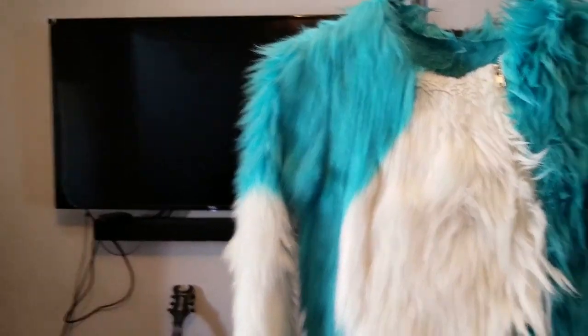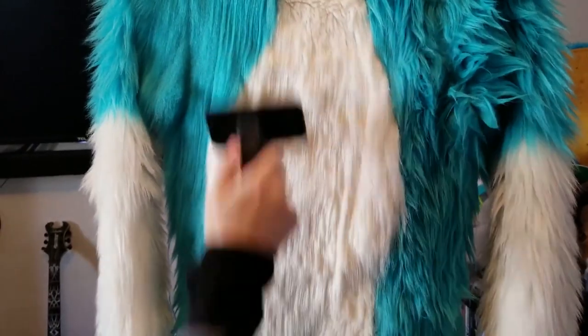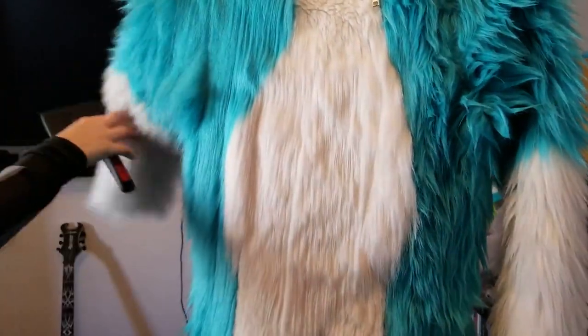You can kind of see on the fur where the steam's hitting it, just so you know where you're going to be brushing.